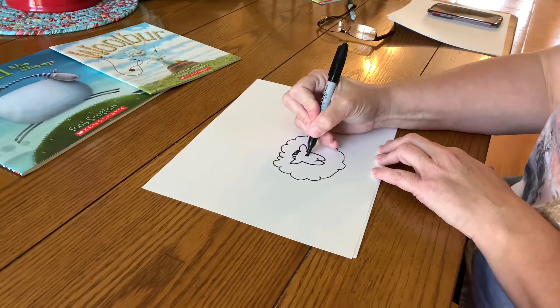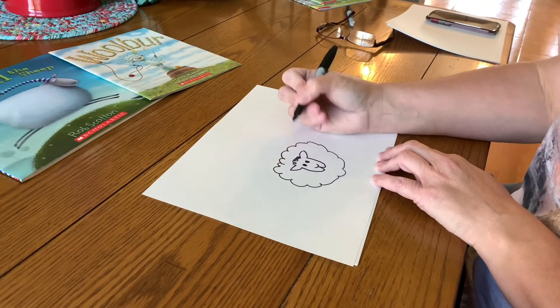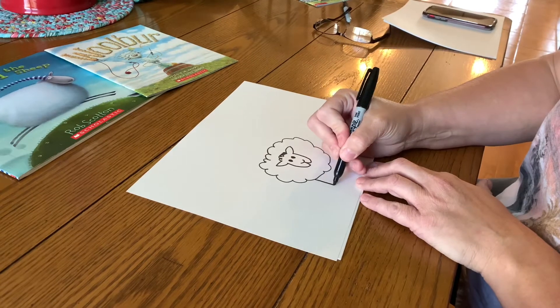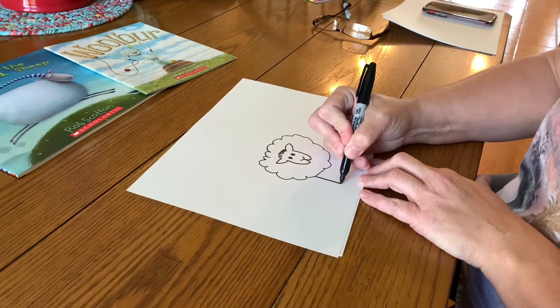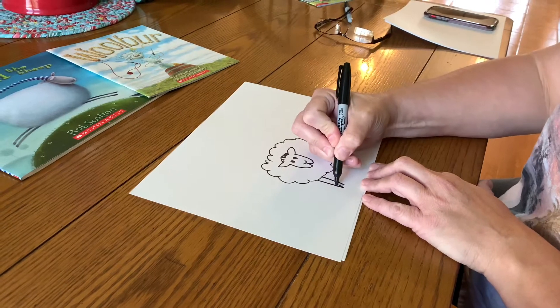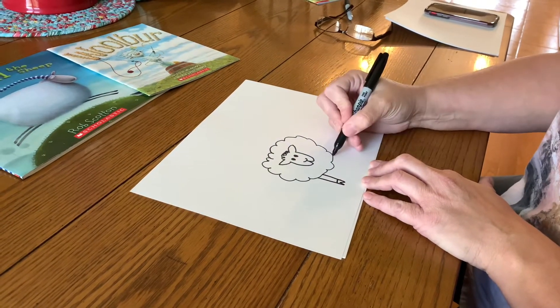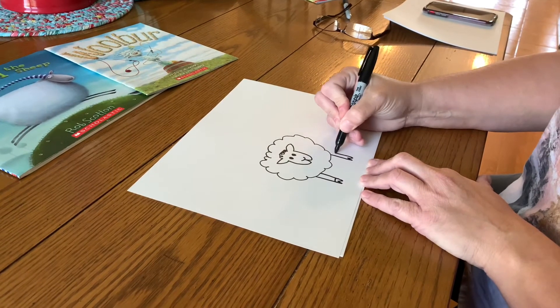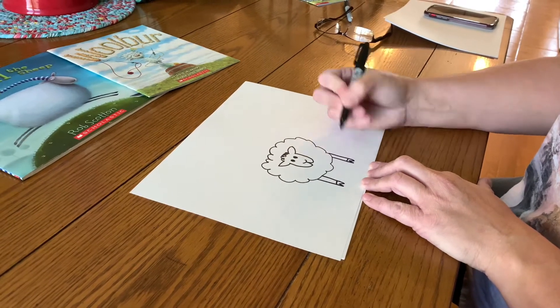Draw a couple of eyes. Now we're going to add some legs by drawing a long line, a letter W, and then drawing a long line up. Go across, go down again, a long line, a letter W, and a line going up, and a line across.